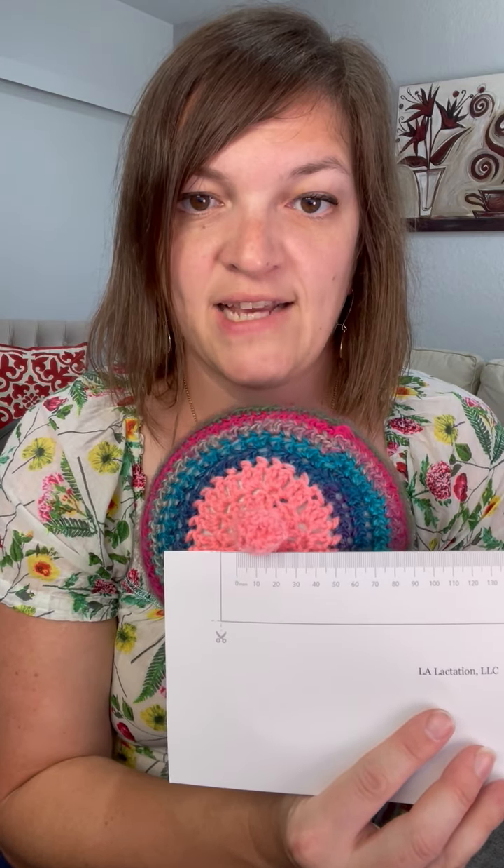You'll want to measure that diameter. There are some nipple rulers that you can purchase online. If you have an art stencil with concentric circles — meaning they have circles from 1 to 36 millimeters with every circle size and diameter — you can use one of those rulers to find exactly how many millimeters your nipple is. You can also just use a regular ruler. I have included in your handouts a printable version; you'd print it, cut the ruler out, and then measure your nipple across that diameter.